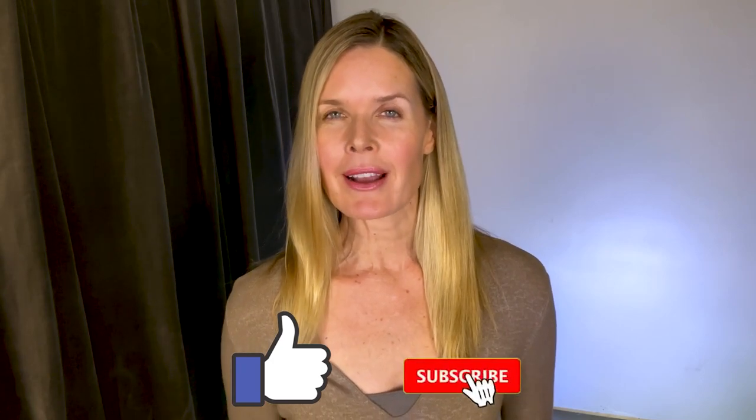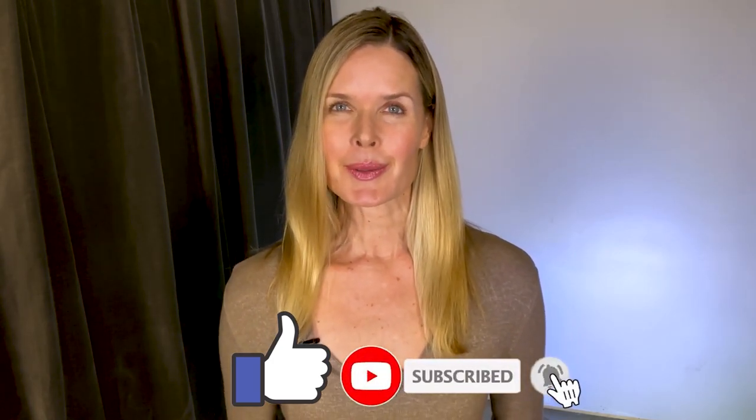If this review was helpful for you, give it a like and consider subscribing. I do all kinds of reviews right here on this channel. Stay positive, be kind, and I'll see you next time.